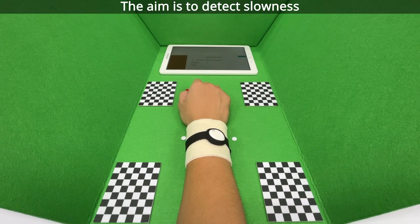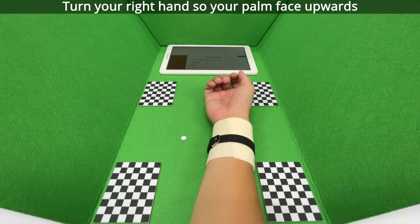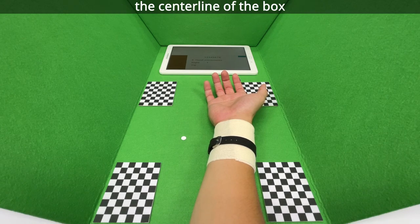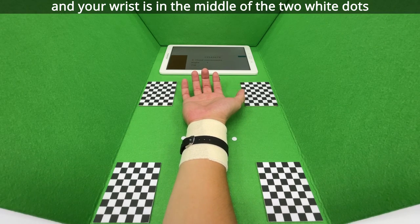The aim is to detect slowness. Turn your right hand so your palm faces upwards. Ensure that your arm is aligned with the center line of the box and your wrist is in the middle of the two white dots.